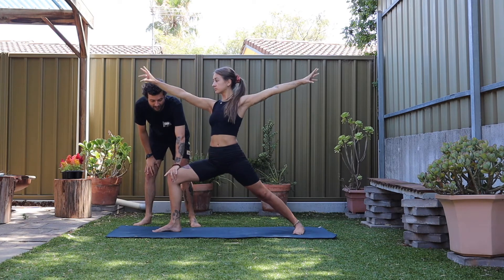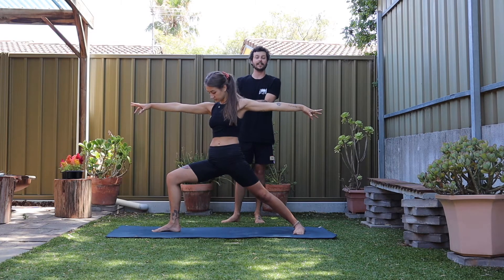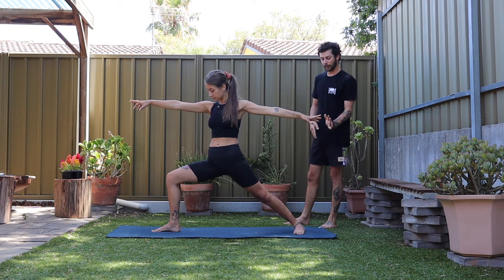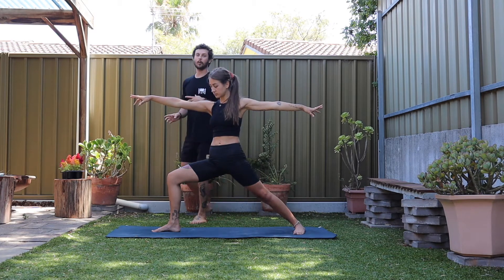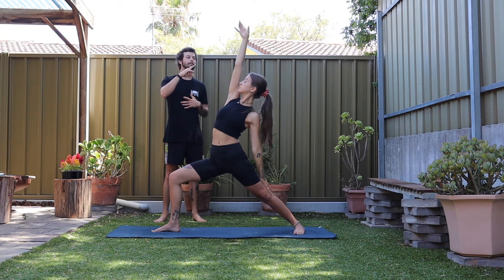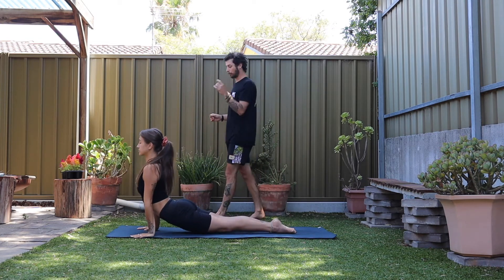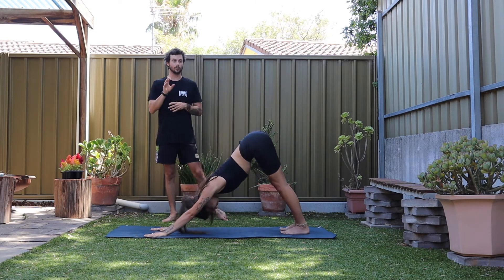Front leg stays where it is. Move into warrior two as you breathe out — that front half stays exactly the same position as in crescent lunge; all that's happened is you've started to square off, outer edge of that back foot towards the earth, arms reaching away. Take one more breath out. Front leg stays. Reverse warrior, breathe in. Plant the hands, chaturanga as you breathe out. If you want some more, you can float the right leg. Up dog — push the earth away. Downward facing, breathe out.